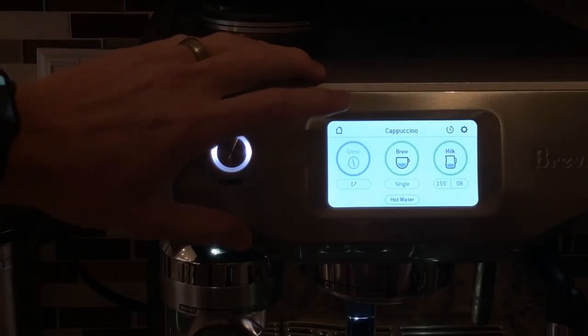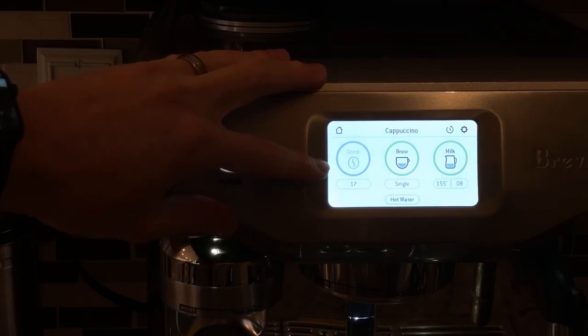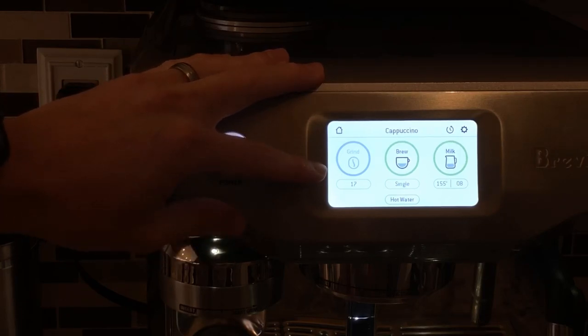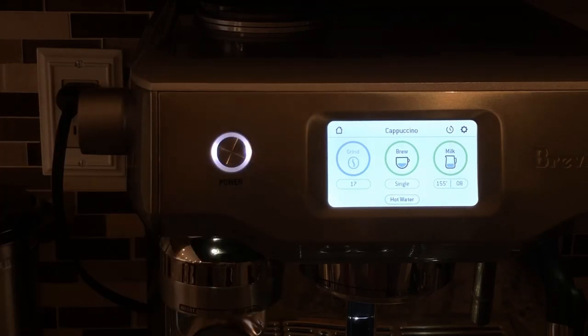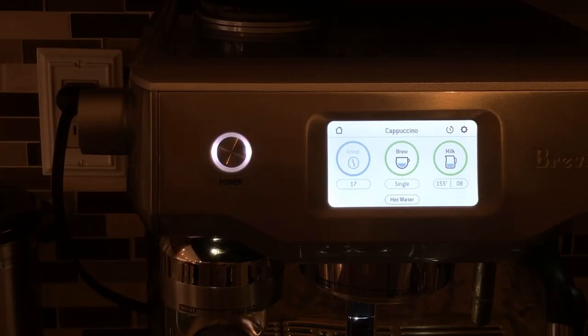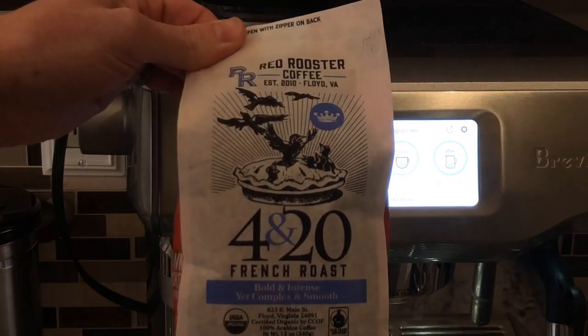Right now my grind settings for a medium roast is 17, and on some days 18, 19, and even 20 — maybe dependent on humidity and temperature, and also perhaps the age of the beans, having to make some adjustments as they age or degas. My grind settings for this medium roast we've been drinking this week is between 17 and 20. For a dark roast, I'm going to start at a grind setting of 30, so much coarser.